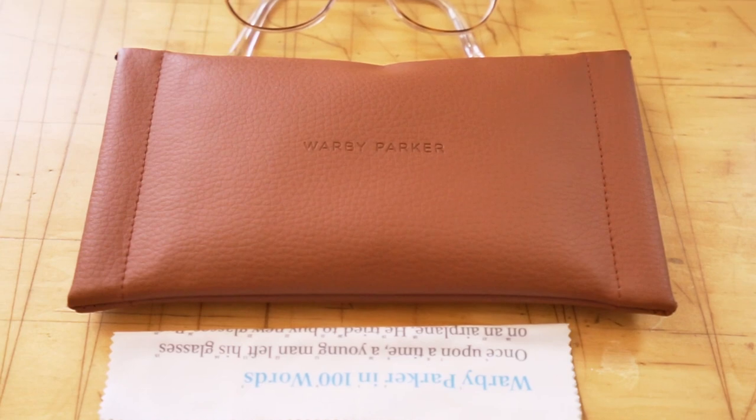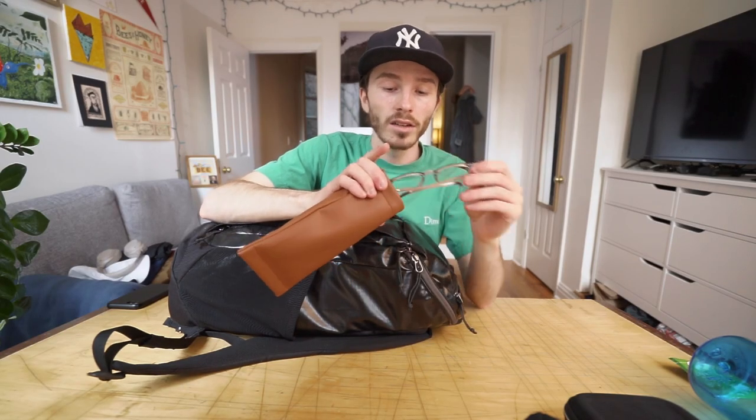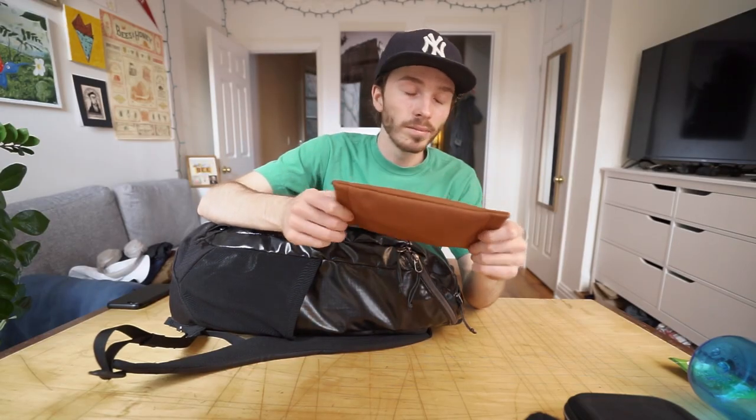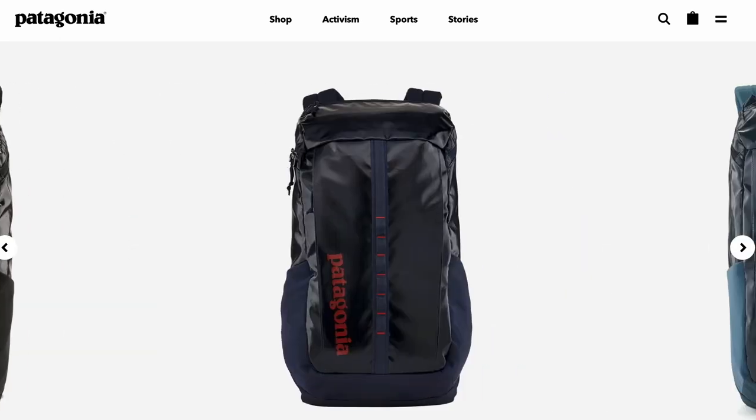In the top compartment I have a Robert Parker soft shell glasses case. In here I just have my regular glasses and then my sunglasses. I didn't really need either of them that often, but I like to see so it's always good to have. Now we get into the meat of it — and I should mention this is a 25 liter Patagonia Black Hole backpack.